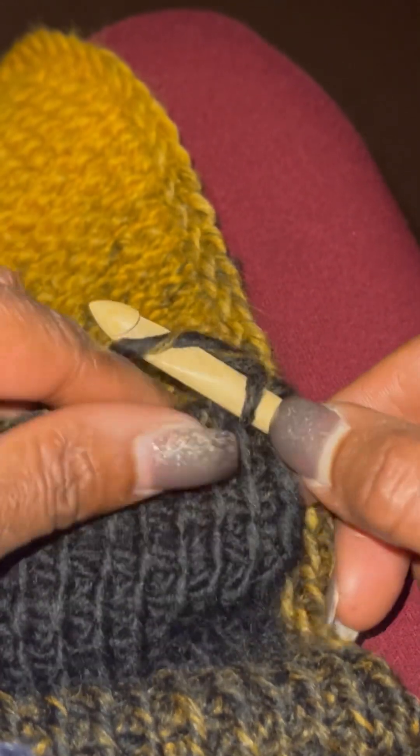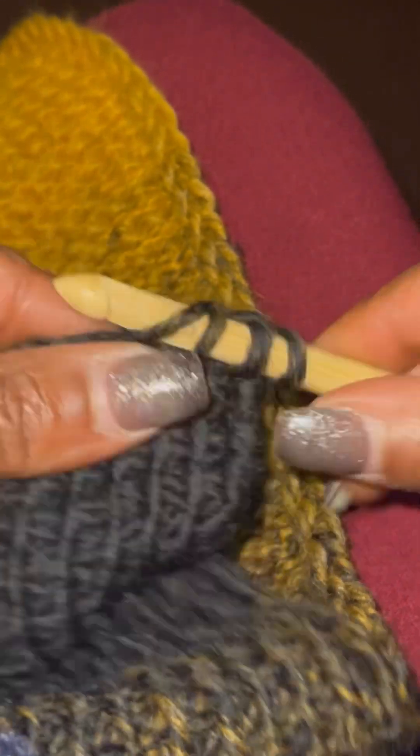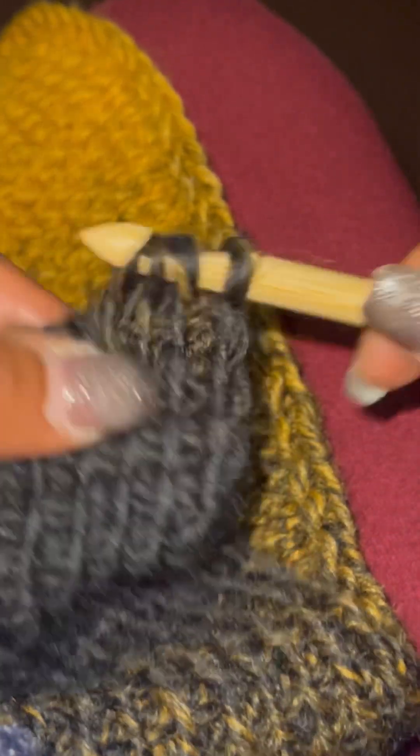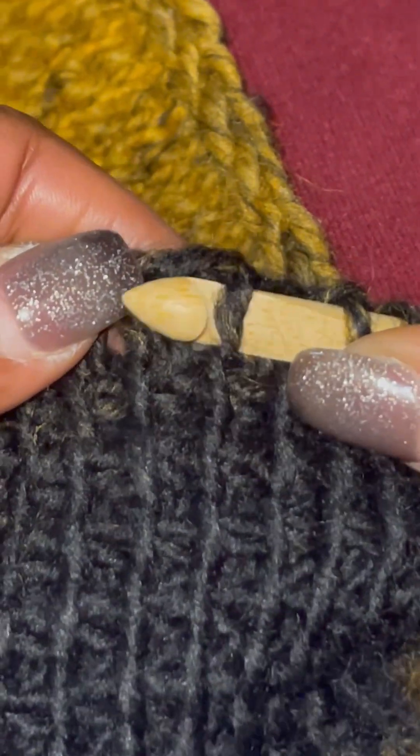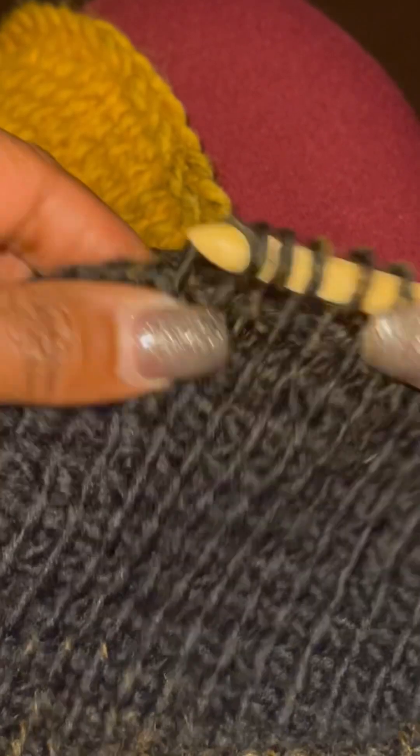I got off on a tangent, so we're back to the Clover, and I'm going to show you how it glides through the stitches — it's not too pointy at the tip. But if you want to do this shawl, I have it in my tutorials playlist.